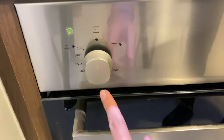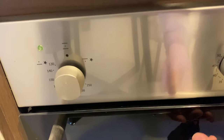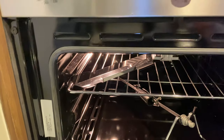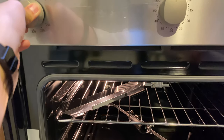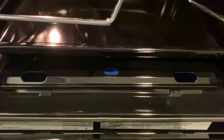Twist this knob to set the temperature and to turn on the stove inside to broil. To check, hold the knob into the stove and go forward and turn on.